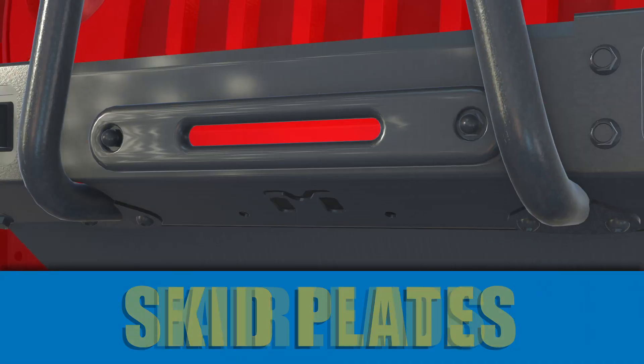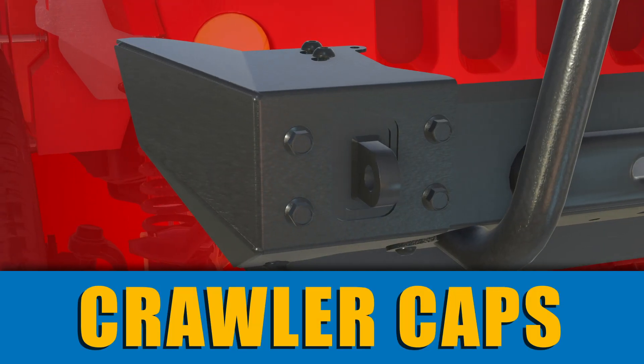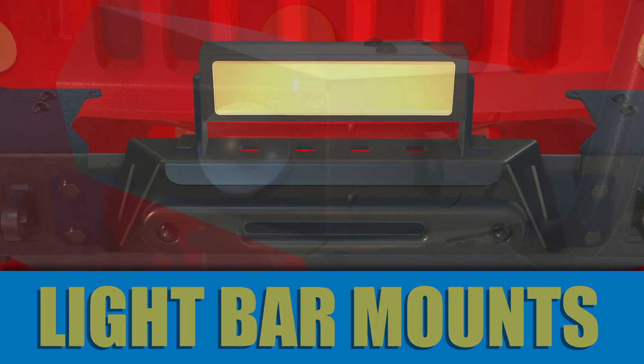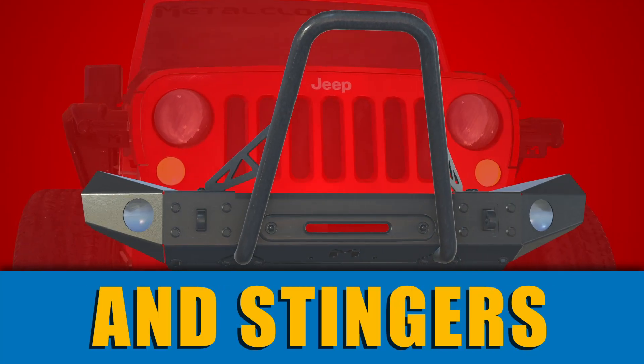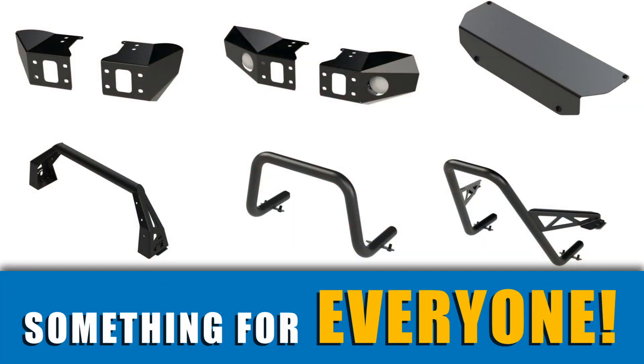Customize even further with our bolt-on design components. They allow you to create a unique bumper specific to your Jeeping needs and personal style. Options include skid plates, fairleads, crawler caps, light caps, light bar mounts, winch guards, hooks, and stingers — there's something that will appeal to every Jeeper.